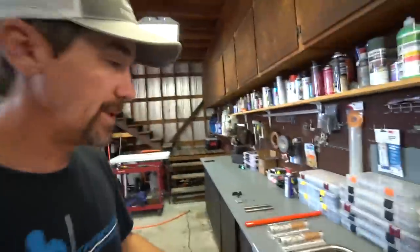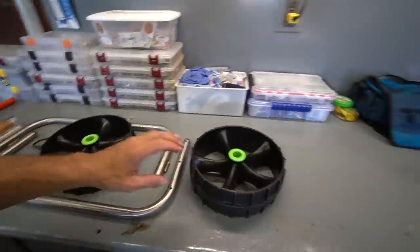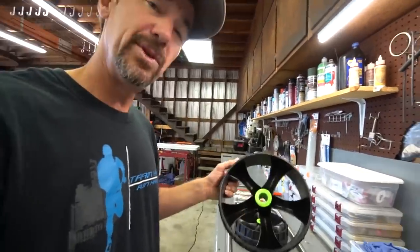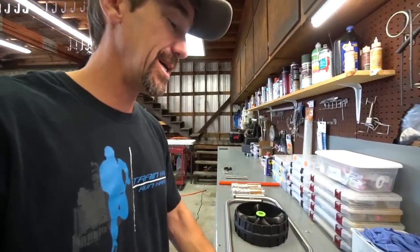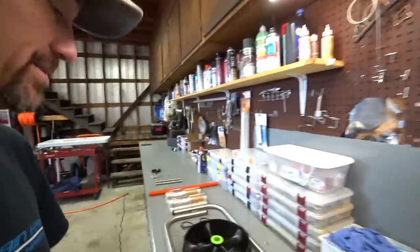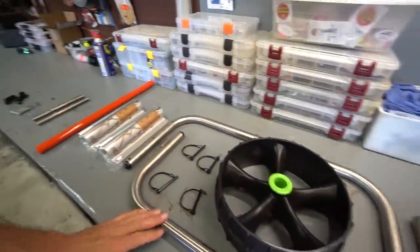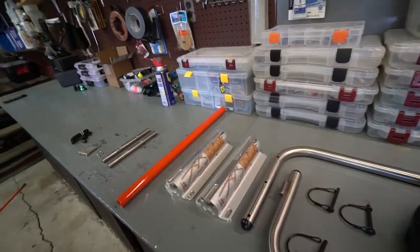I went ahead and unboxed the setup. It basically comes with the two wheels - I go with the Sea Tug wheels, which are non-flotation wheels. These are very nice when you launch at boat ramps because you can deploy them while you're still on the water. You don't have to tilt the kayak up on its side to deploy the arms once you land. It also comes with the longer arms and the clips that secure the wheels on the arms.